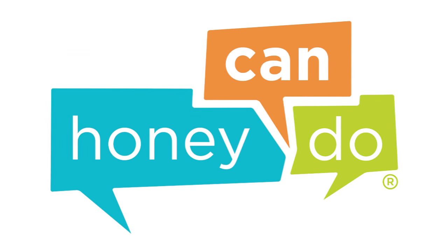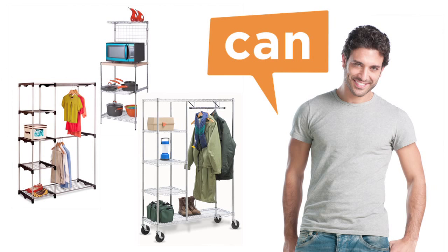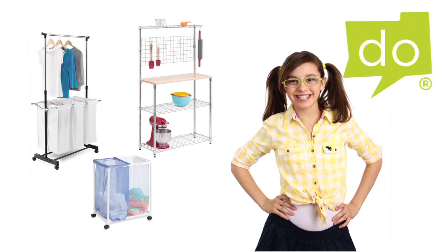At Honey Can Do, we are your home source for organization, storage, and style. We make product assembly easy so that, well, any honey can do it.